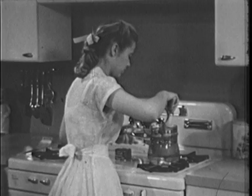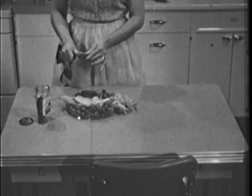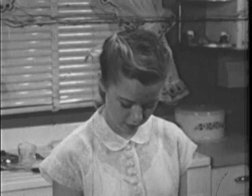Although the tuna rarebit is fairly substantial food in itself, it is a good idea to add something for variation in color and texture. Mother is making a salad dish — celery, radishes, olives, and pickles. Sally adds potato chips to the menu. They used to be exclusively picnic fare, but they've joined the host of useful accessory foods which make entertaining so much easier and more fun for teenagers.